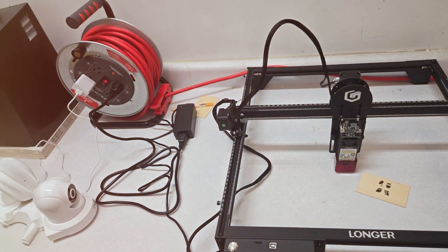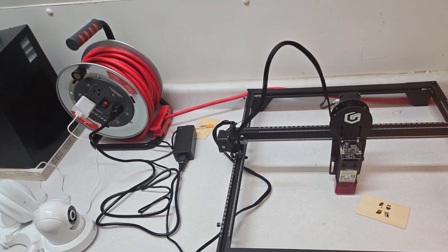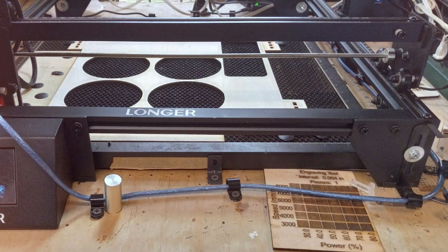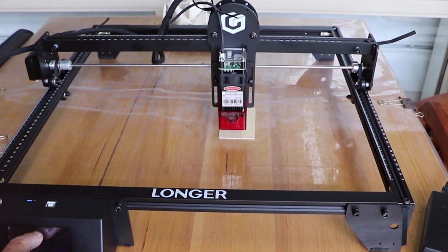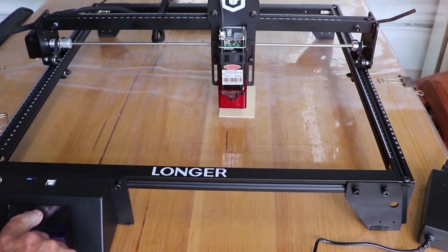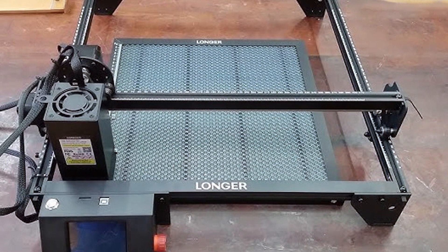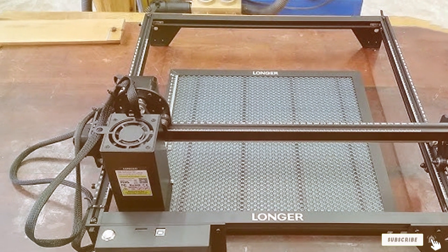In terms of usability, the LONGER RAY 5 offers a smooth operation with minimal learning curve. The large work area and adjustable laser head accommodate various project sizes and complexities. Durability is ensured through its robust construction and high-quality components, which withstand regular use and maintain accuracy over time. Specifications include a 130W laser tube, a large working area, and advanced software integration, making it the top choice for businesses seeking a reliable and versatile laser cutter.